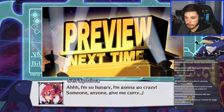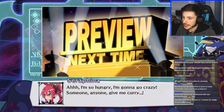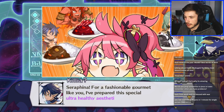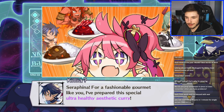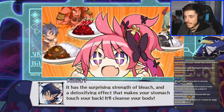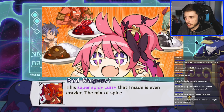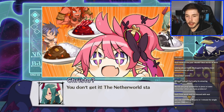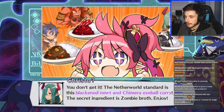Pray to the waifus though! Someone gives me curry — Seraphina. 'For a fashionable gourmet like you I've prepared this special ultra-healthy aesthetic curry.' It's got a detoxifying effect that makes your stomach touch your back — super spicy curry. Super spicy curry sounds good. I'm in the mood for some spicy food right now. The Netherworld standard has a secret ingredient — zombie broth! There's an eyeball in there!